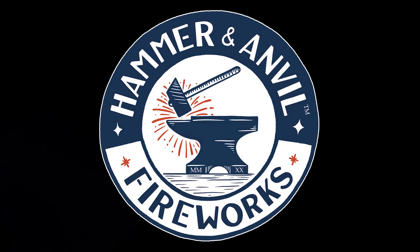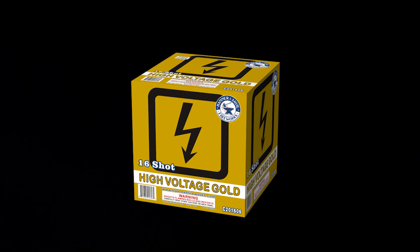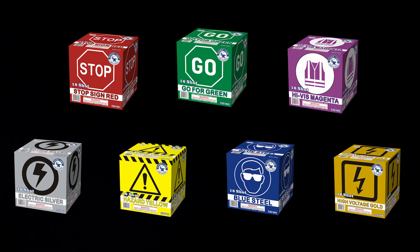The last thing we have are our 200 gram color line. It's great for scripting. All the cakes you're about to see are 200 grams. Each cake lasts about 30 seconds. It's all color tail to color break — individual color cakes. We're gonna shoot gold first and then shoot a bunch of colors at the end for a finale.